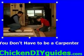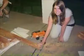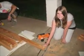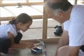With Chicken DIY Guides, you don't have to be a carpenter. You just have to have a good work ethic and be able to follow easy instructions.